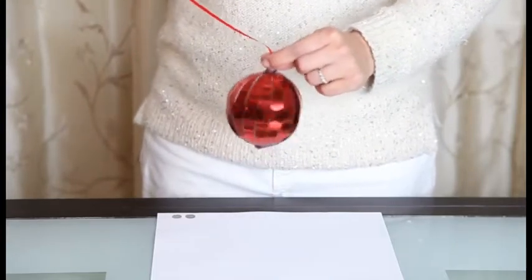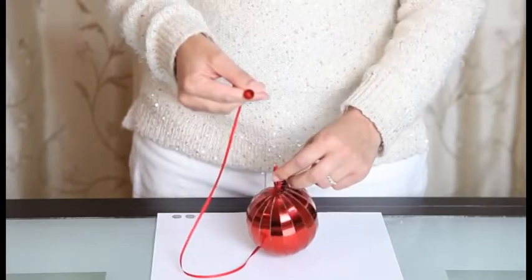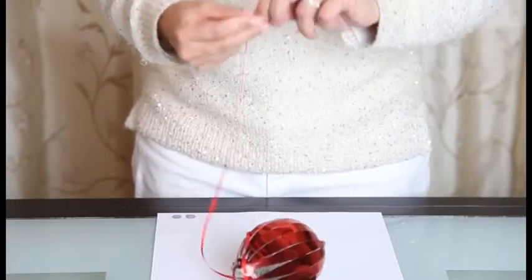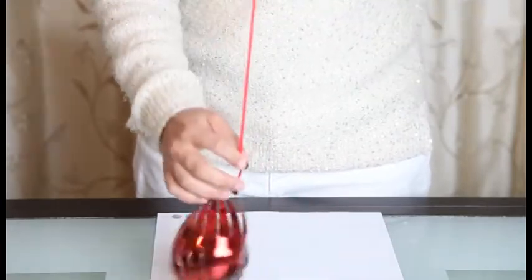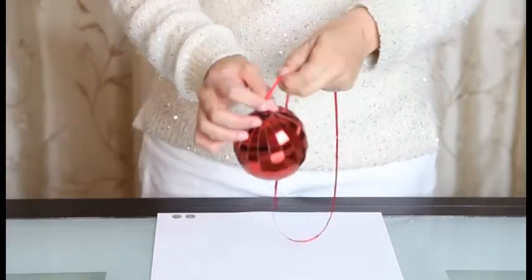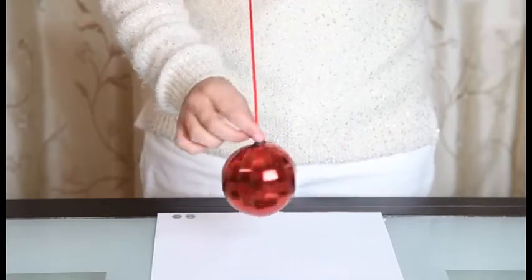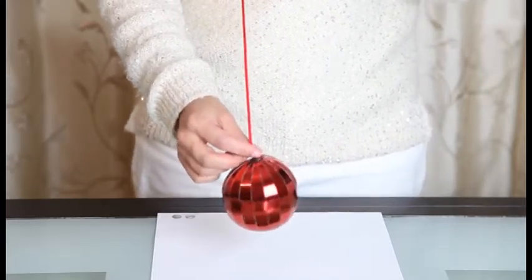You now have your beautiful ball having formed, and you will take the stopper from the other side and pull on it until it reaches the end of your ball, to hold your ball and its shape in place. Now you have your ball and you're ready to hang it.